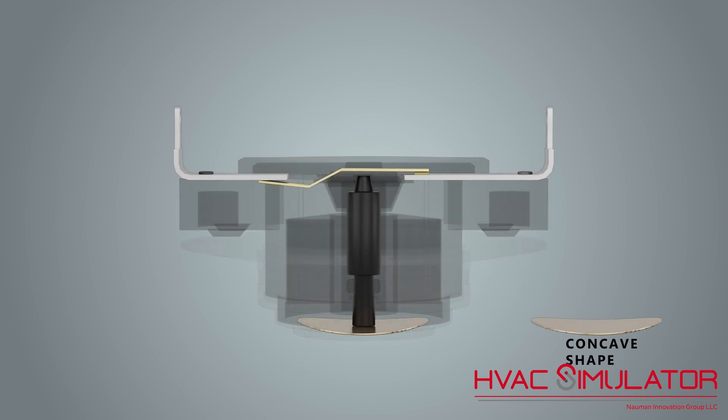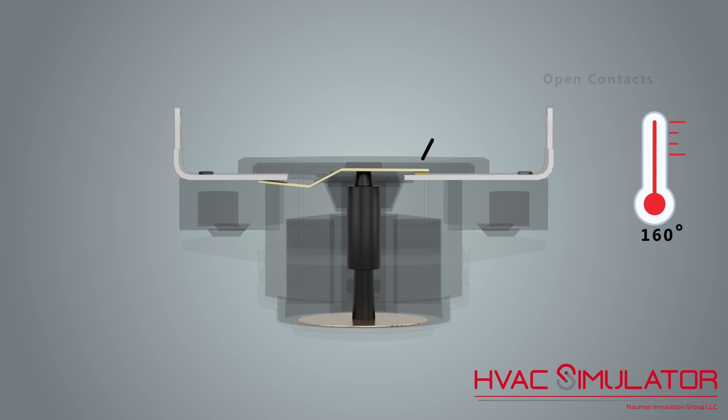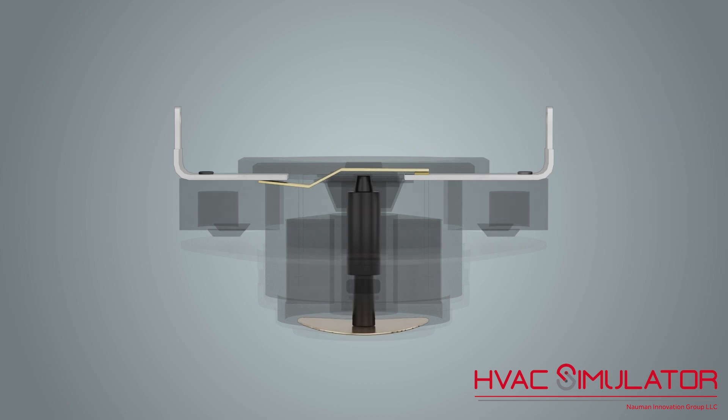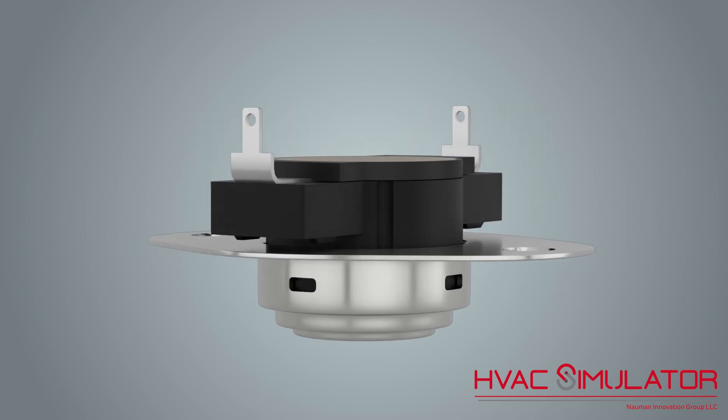The disc changes from a concave shape to a convex shape when it reaches the break temperature, pushing the plunger upward and opening the contacts. The disc changes back to a concave shape when it reaches the make temperature, lowering the plunger and closing the contacts. Due to the snap action of the disc, a limit switch may also be referred to as a snap disc.